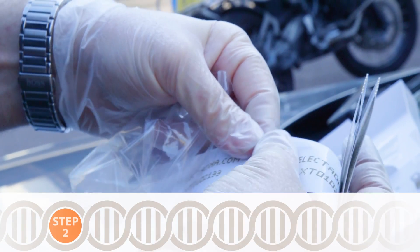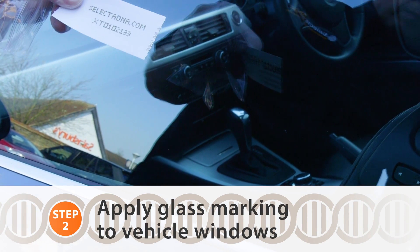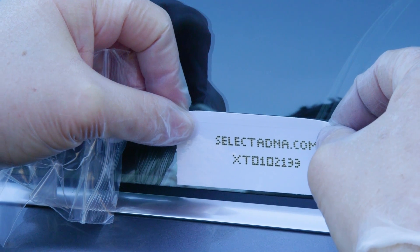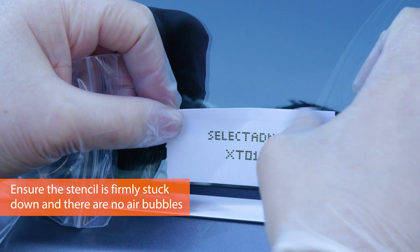Taking one stencil at a time, applying it to the glass area, making sure it's clean and free from dirt, nice and dry. Remove the backing from the stencil, apply to the window nice and straight, making sure all the air comes out from behind the stencil.